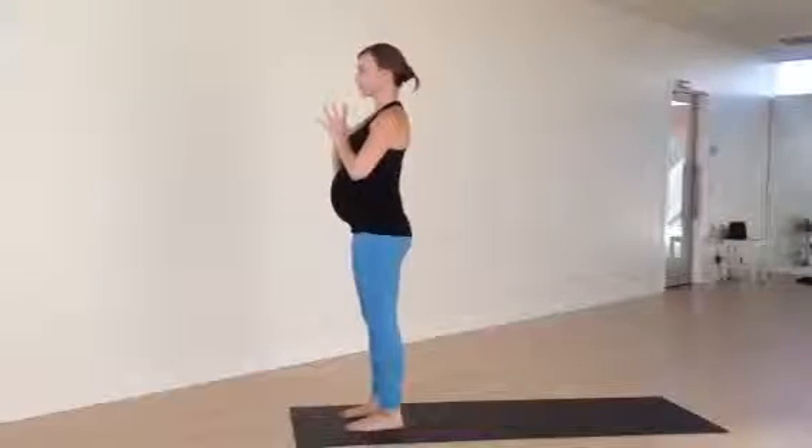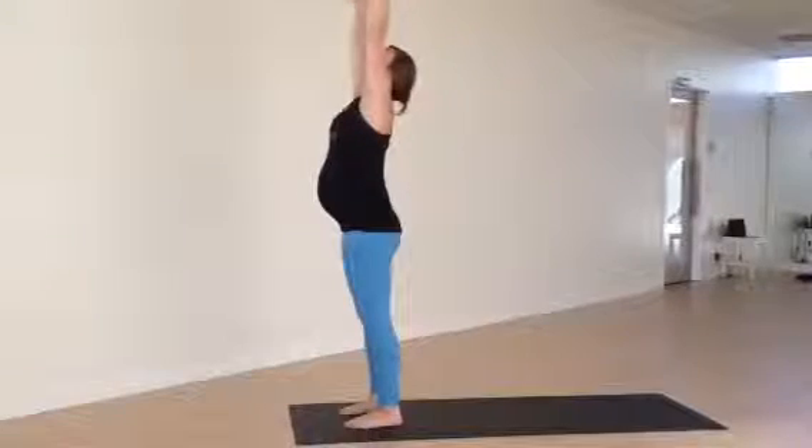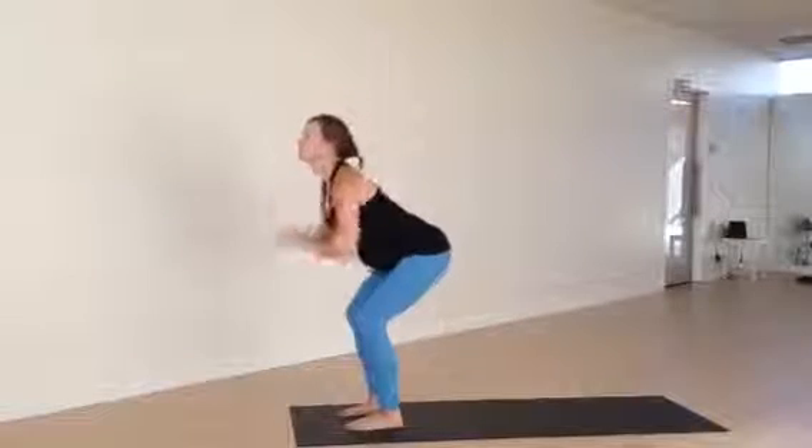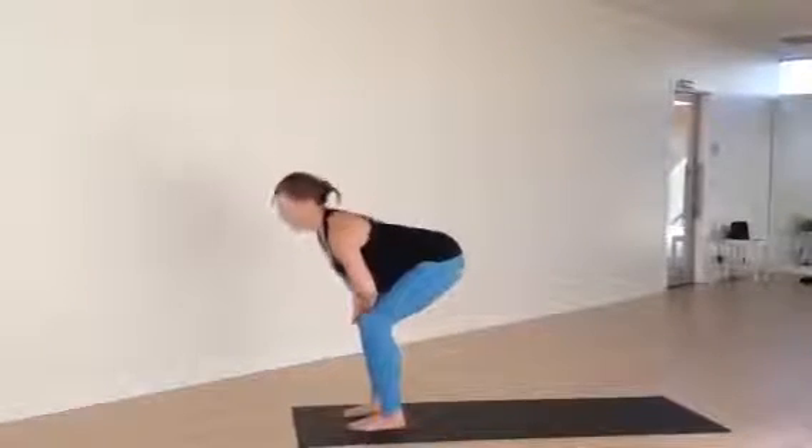For the second round, she's going to advance — only an option. Inhale, swoop the arm around. Exhale, fold. Inhale, lift. Exhale, fold and plant the palms.